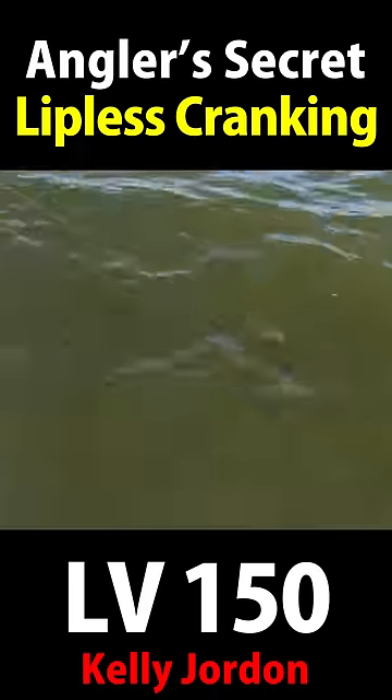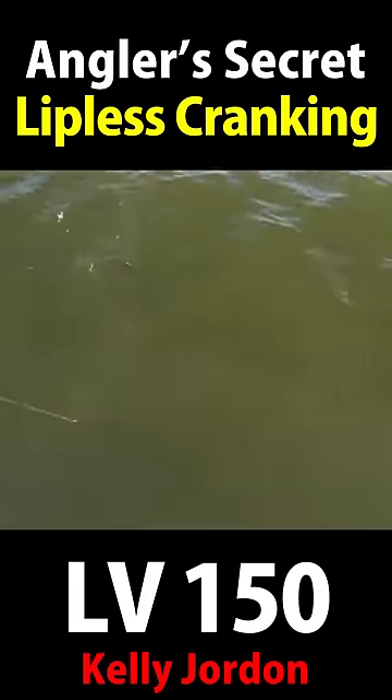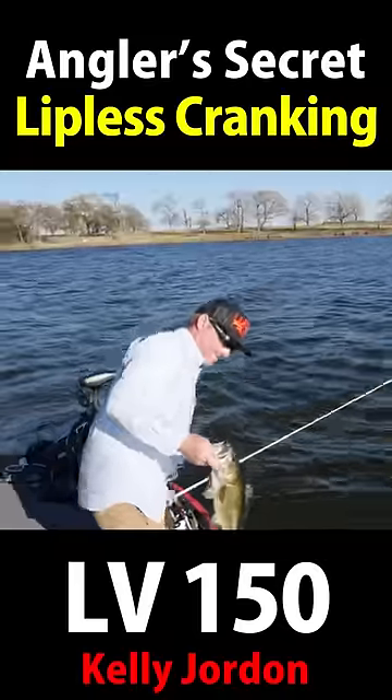Come here, baby. Yeah, it's a nice one. Got that bait all the way in his mouth. All right. Nice little chunk.